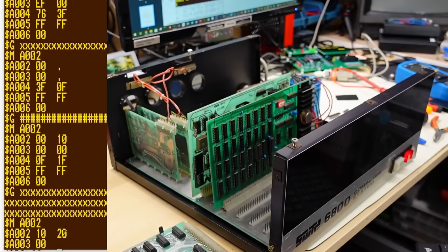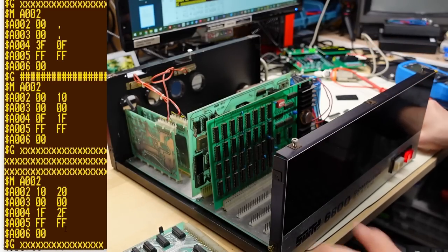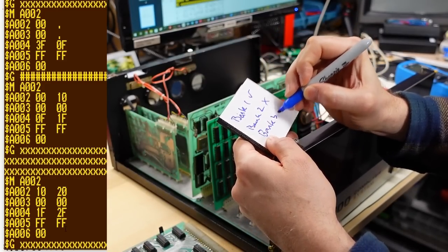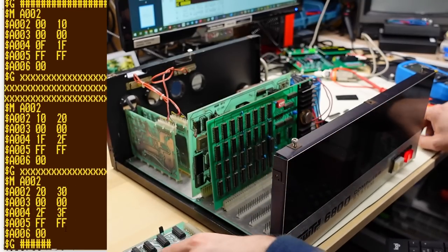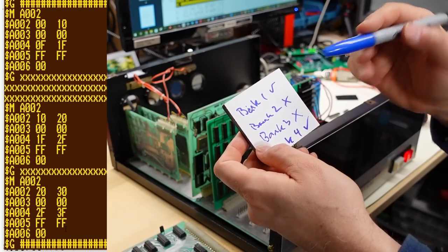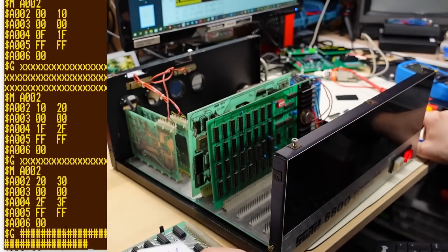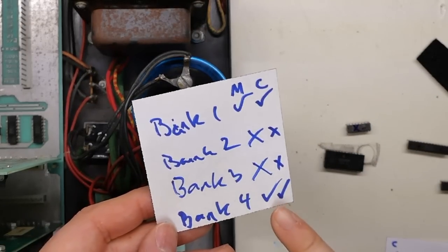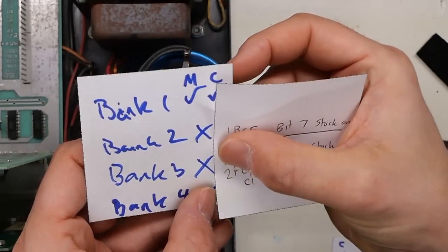Testing from 2000 to 2FFF — it's also saying there's a problem in bank three. Testing from 3000 to 3FFF — that looks good. So we have problems in the middle two banks with this particular test. I'm going to run those other RAM tests through banks one and four to make sure those test out good before I try to identify which chips are bad. The results: bank one completely passes the memory convergence and CDAT test, as does bank four. Banks two and three fail the memory convergence and CDAT as well.